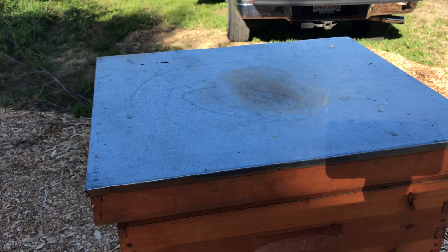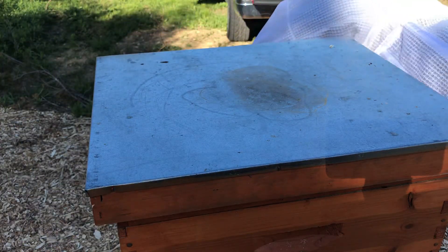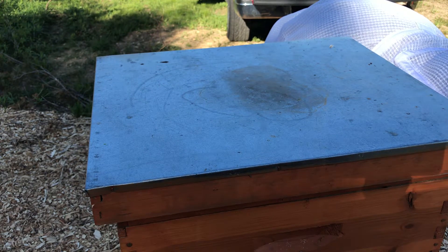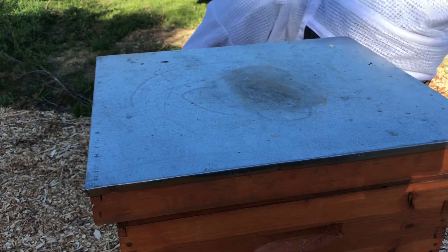Alright, here we are out at the farm. Last week these girls were just strong enough that I gave them one honey super, so this week I just want to get in, make sure we're not swarming, no swarm cells hopefully, and go from there. Open up their entrance — the entrance is a little small for these girls. I'm here to help, ladies. Going a little bigger — beautiful.